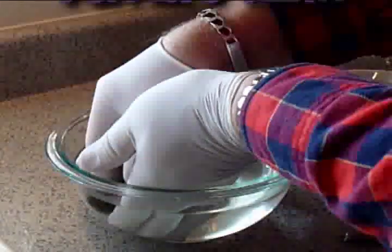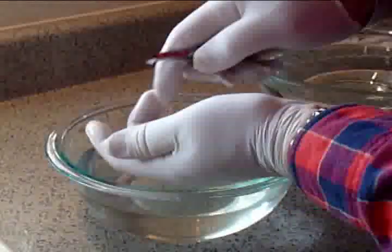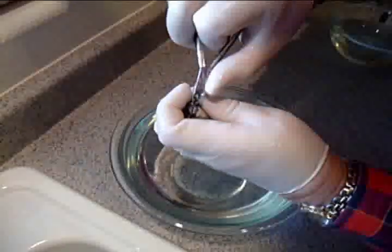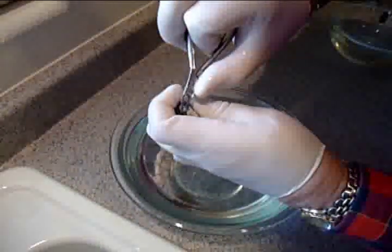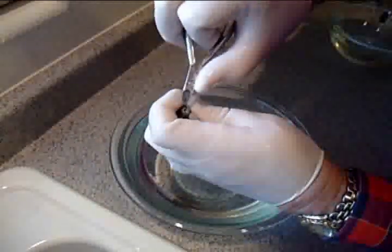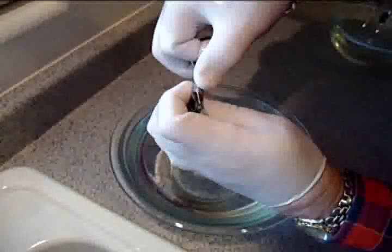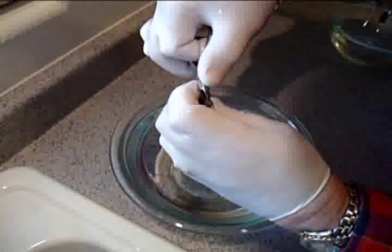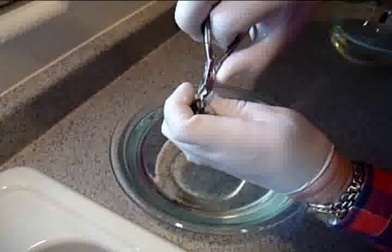Wearing rubber gloves to protect the puffer, gently remove the fish from the bowl and hold it in an appropriate position in which to be treated. Using a pair of sharp, very clean cuticle clippers, roll back the upper lip of the puffer and snip off the upper tooth. It should have the consistency of fingernail. Make sure to trim it so that you do not cut down into the plate itself, but just remove the tooth surface growing from the plate. Be very careful not to cut the puffer's lip. Do the same thing for the lower tooth.